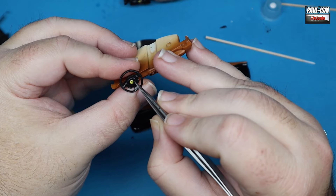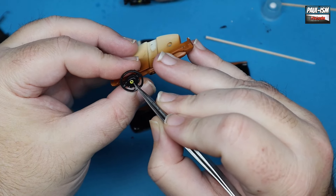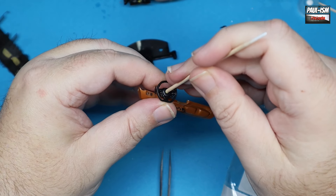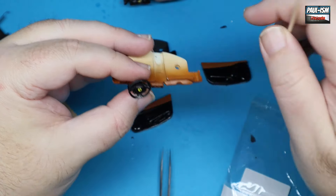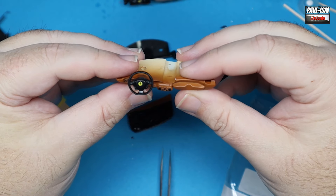One of our MSM Creations bubble stickers goes in the center of the steering wheel — really nice quality finish and touch. Just push it on and push it home. The carbon is looking good on the wheel. There we go, steering wheel looking good.